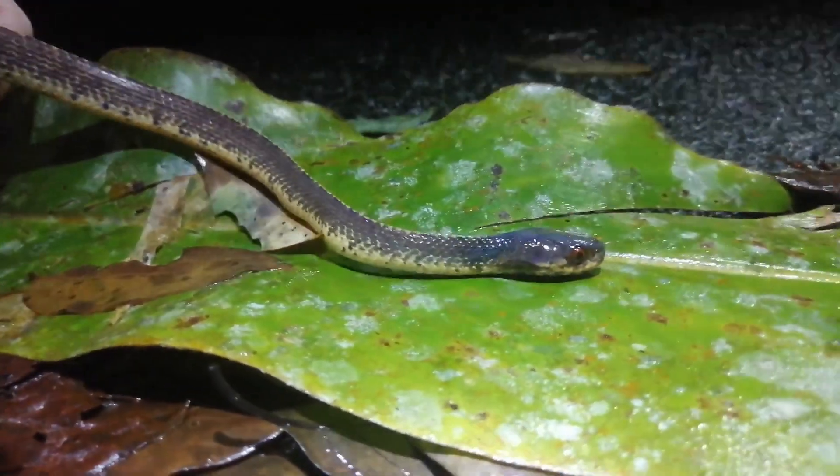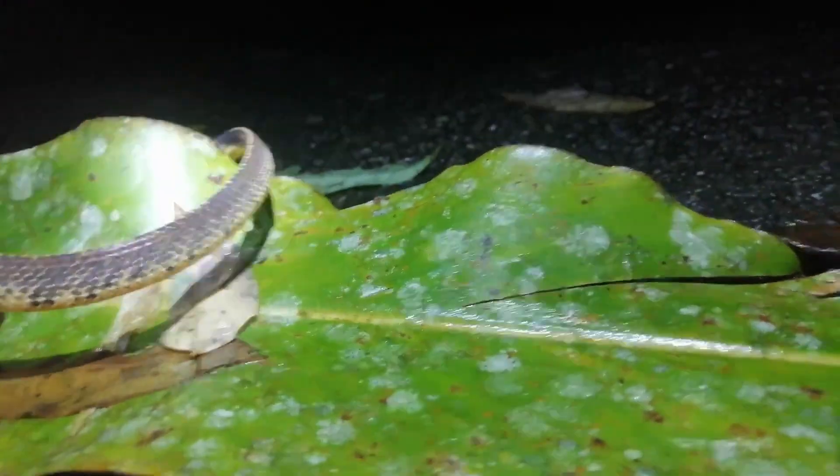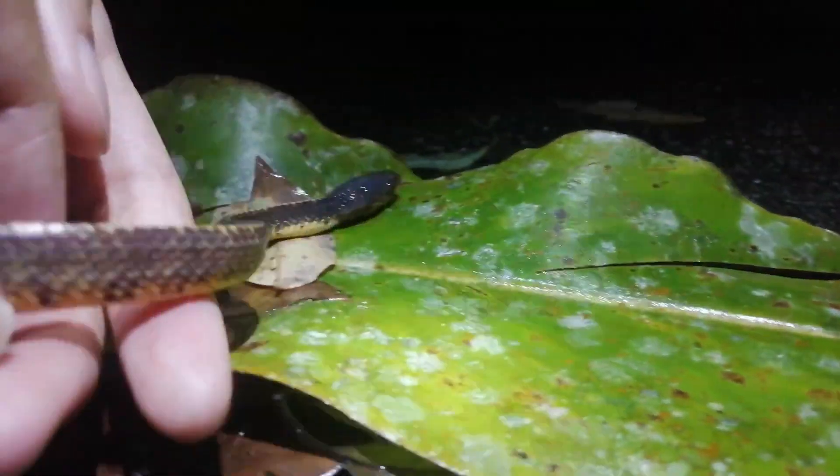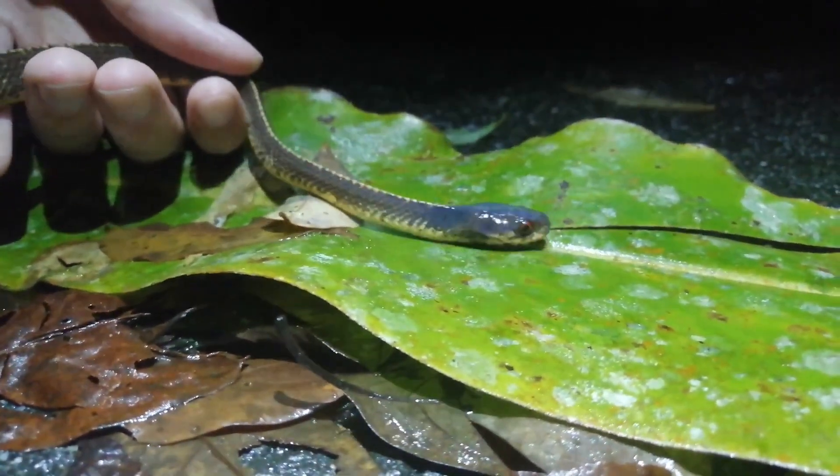Nice, nice. Very good. Look at the spine. Look at the ventral scales. The color, the eyes shine.